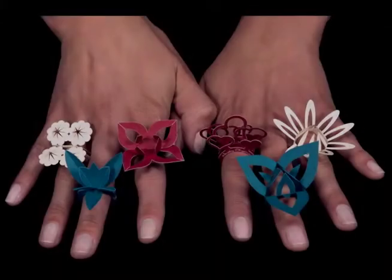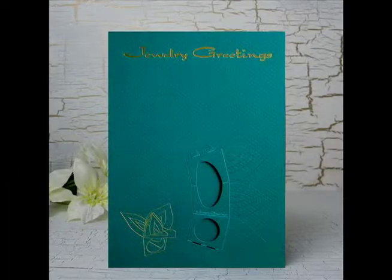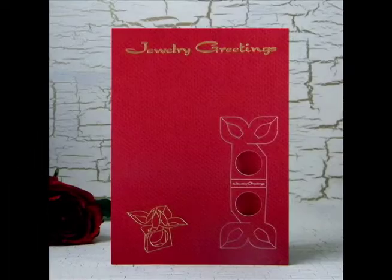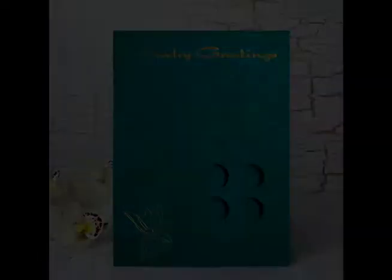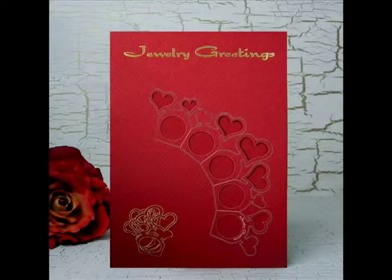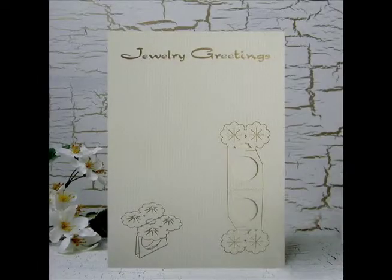Judo Greetings are more than regular greeting cards. They include a wearable gift that will be remembered even long after the card was received. We currently have six designs available that are great for birthdays, holidays, anniversaries, not to forget about Valentine's Day, and they can also be used as wedding invitations.